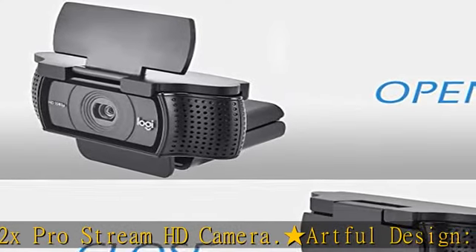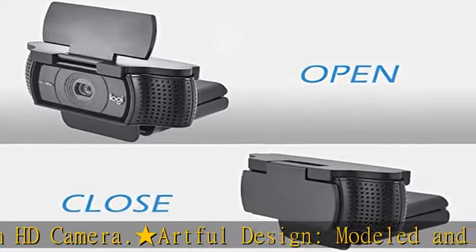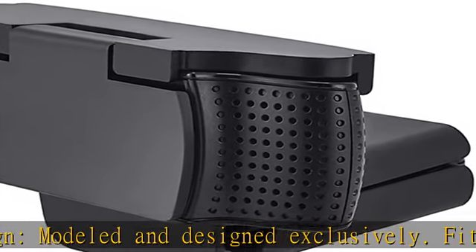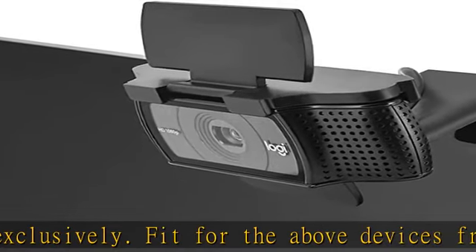Premium service: a pack of webcam privacy shutter, a direction booklet, and 18 months worry-free after-sales support. Check the description to get this product today at the best price.